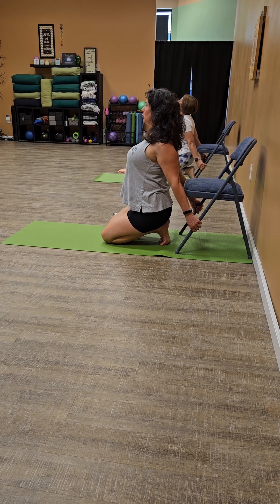Similar to where we were at the beginning of this practice, maybe the chin is slightly lifted, the eyeballs are rolled up. Feel the back of the neck. We're here for just three, two, and one.